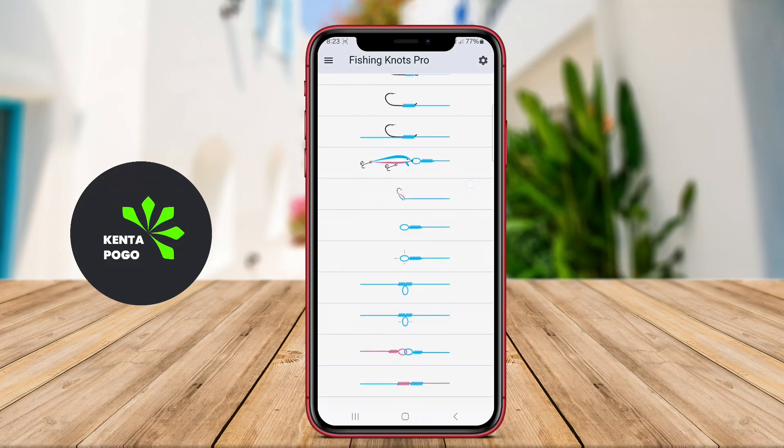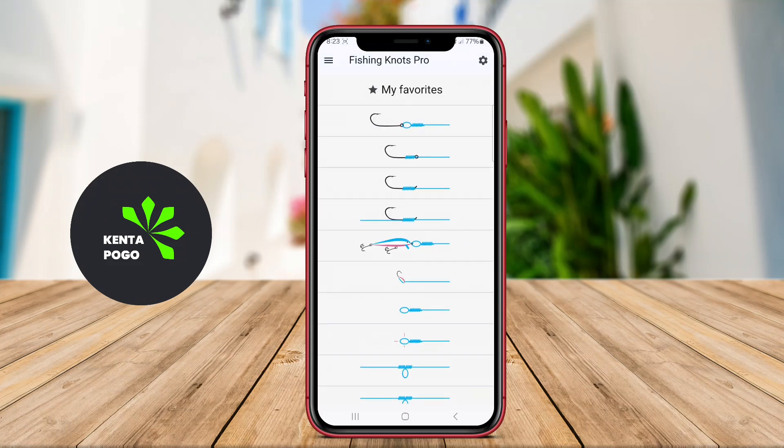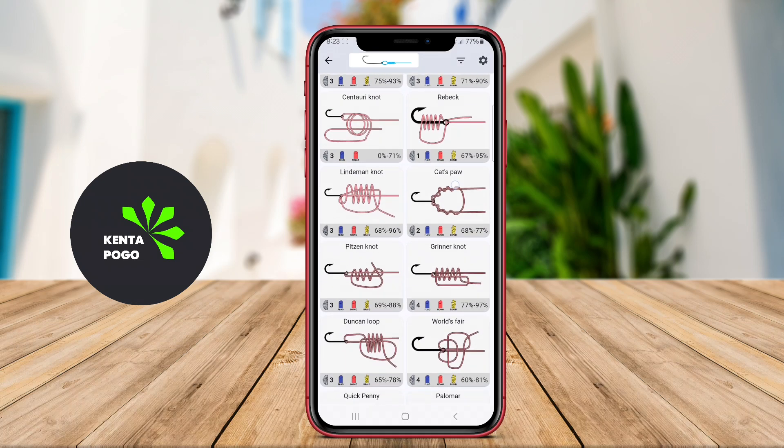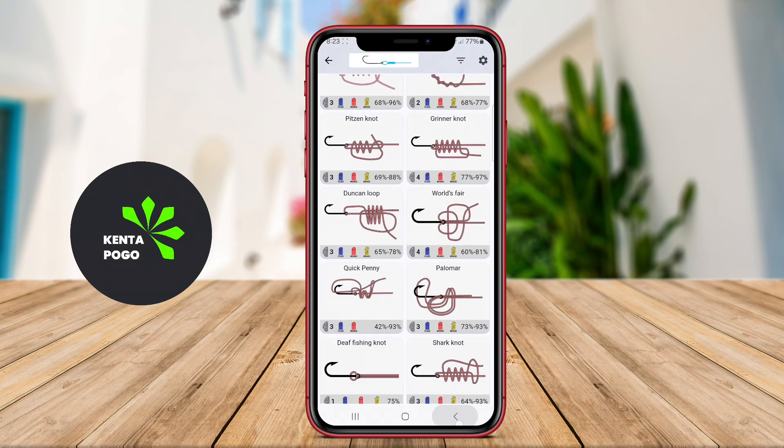Today, we're diving into the world of fishing knots, an essential skill every angler should master. Let's explore a fantastic Android app that will guide you through the process, step-by-step.